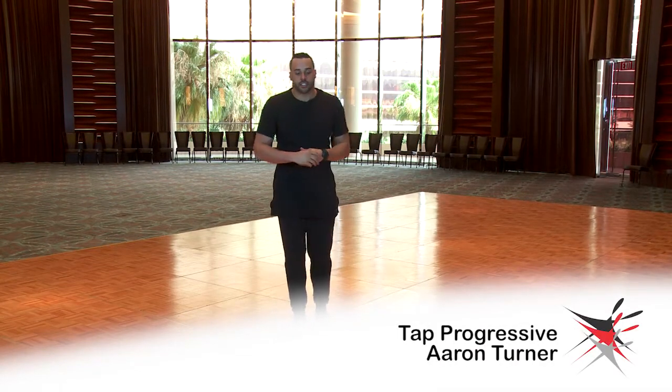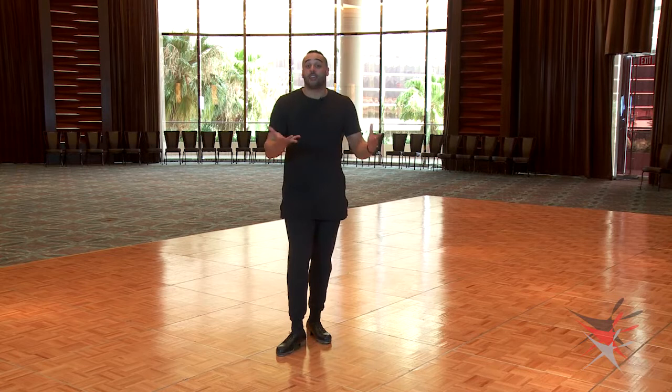Hi, I'm Aaron Turner, live from Dance Teacher Web inside Las Vegas. I'm going to teach you guys a tap progressive step that could be used for all levels: beginner, intermediate, advanced. I've named it one through eight, and it even ends with a trick step that doesn't have a name, so feel free to name it yourself amongst your own students and studios.